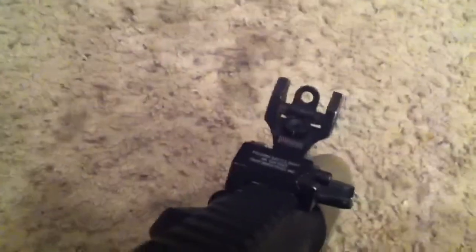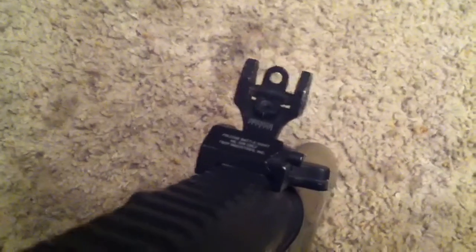The rails are a little loose sometimes, so I just have to keep that in mind. Next up, I have a Troy battle sight that I got off my Echo One — the Echo One Troy MRF-C — so I got that. These are really nice sights.